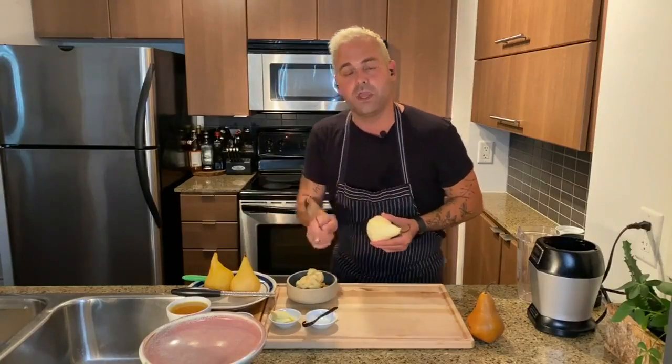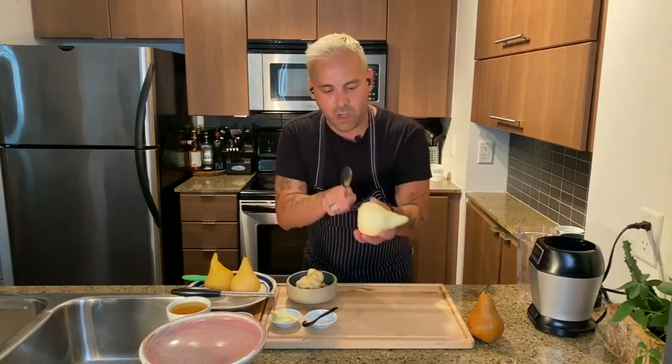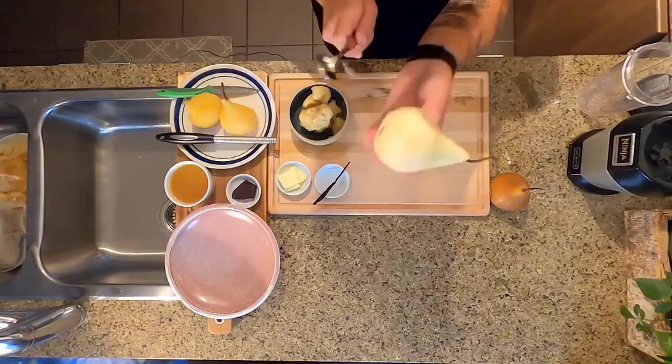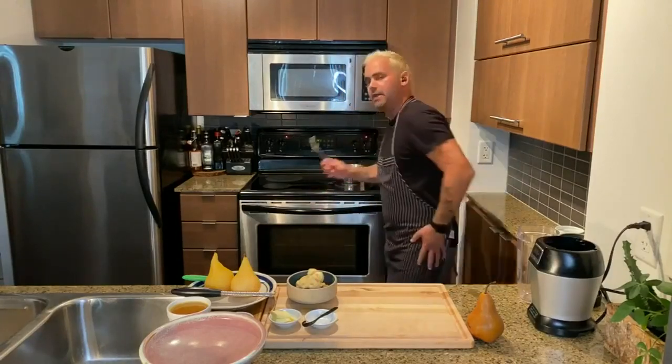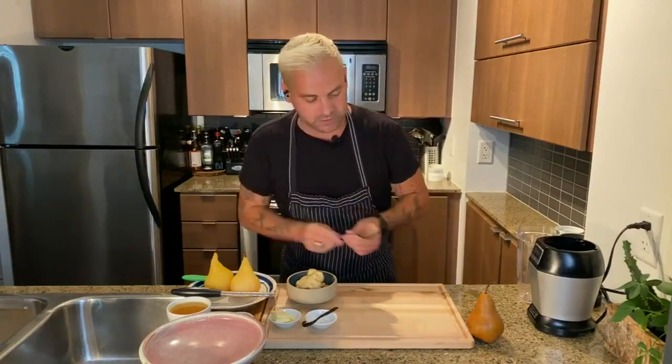I've got some pears that I've poached off — you want to poach them for about an hour and a half. I'd like to trim the bottom so it sits nice and flush when you're about to present it. We've got our pear in, and you can keep rotating it as time goes, if need be.